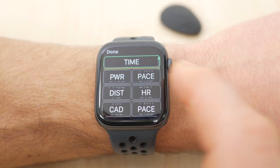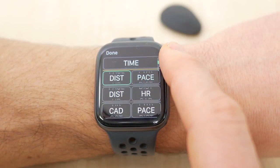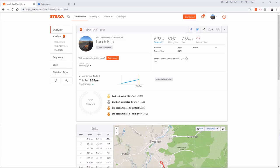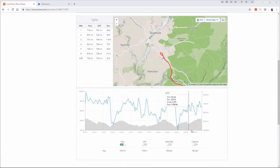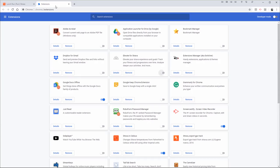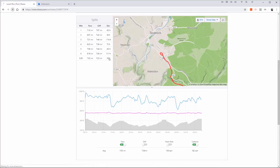All these metrics except Form Power can be viewed live using the three run screens on the Apple Watch, but I've found them more interesting to review afterwards on Stride's PowerCenter analysis platform where you can also see Form Power. At the moment Strava only pulls cadence across, but these other metrics aren't discarded so it's possible they'll be available for analysis at a later date. The browser extension Stravistics, recently renamed Elevate, can show running power at least.